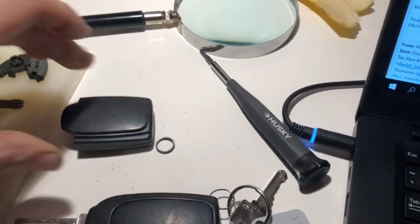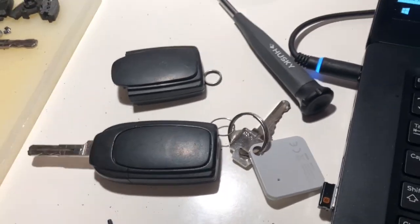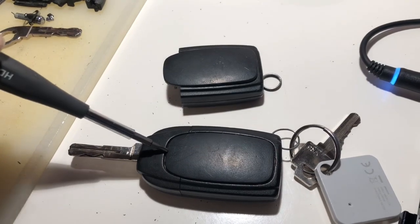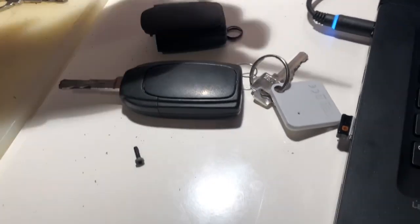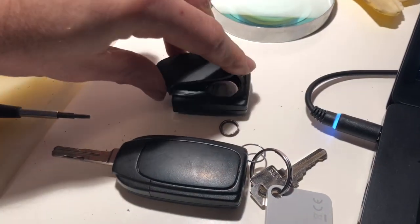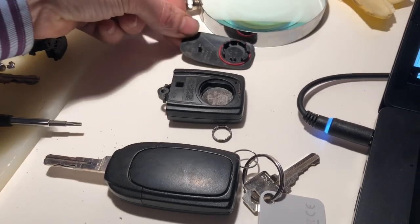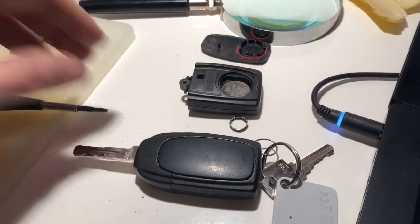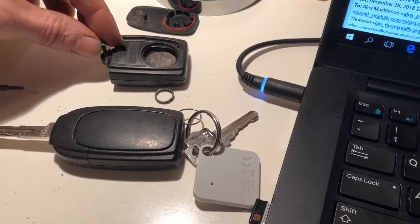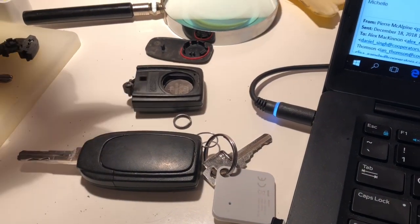Step one involves getting a flathead screwdriver — for demonstration purposes this is not a flathead. Just put the flathead in there and pop the lid off. If the lid looks like this, it comes off. It's simply a piece of plastic with a red washer, and once that's off, there is a T9 screw that holds the two pieces together. Get yourself a T9 bit and a screwdriver and pop that out.